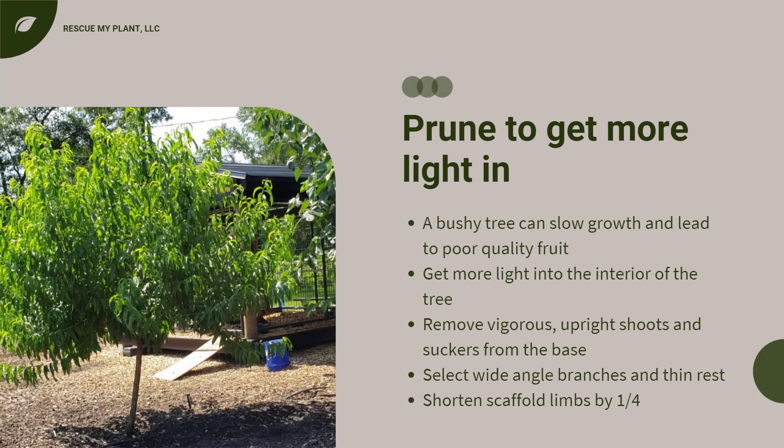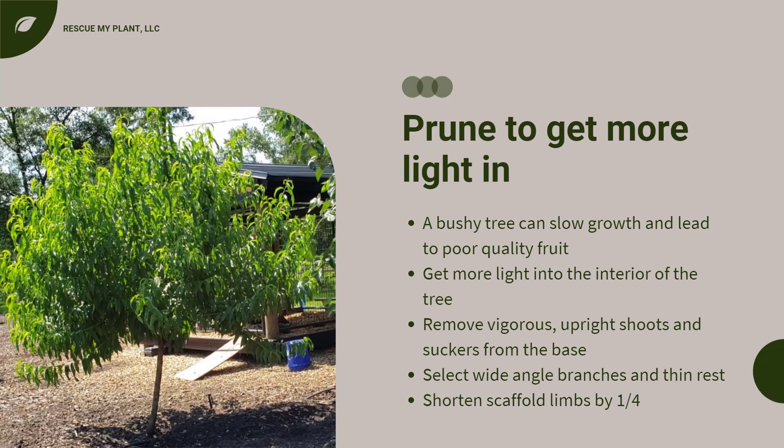If you haven't pruned your tree in a while, your tree may look bushy, leading to slow growth and poor quality fruit. You need to prune it to get more light into the interior of the tree. Remove vigorous upright shoots from the interior of the tree and remove any suckers from the base. Select some branches with wide angles and thin out the remaining limbs, shortening the scaffold limbs by about a fourth using heading and removal cuts.